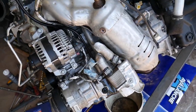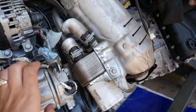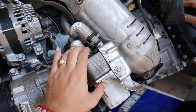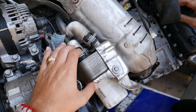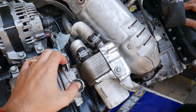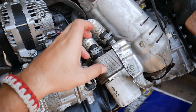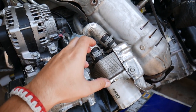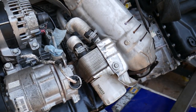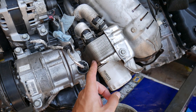Now if the engine is in the vehicle, you will need to drain your coolant first. Do that only on a cold engine, otherwise you can severely burn yourself. We have a video on the channel showing how to drain coolant. There's a plug on the radiator you need to unscrew. Make sure the engine is cold so there's no pressure in the cooling system, open the radiator cap carefully, then start draining. Make sure the engine is cold because you also have hot engine oil here.